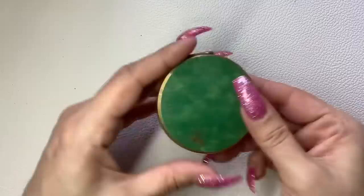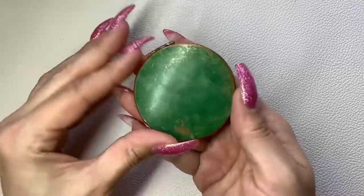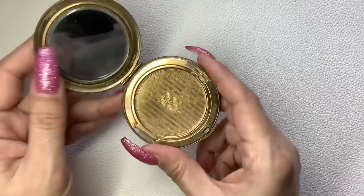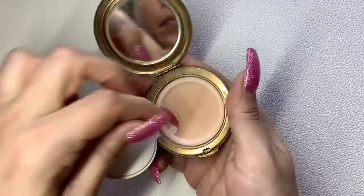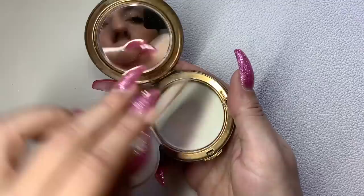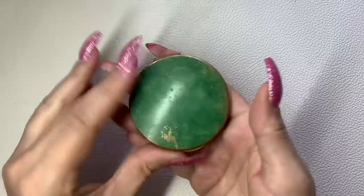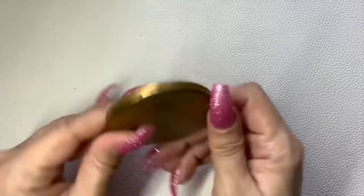This is a made-in-England compact — KIGU England. The front isn't in the best condition, but it's still cool. The powder is no longer here, but you can slide that piece over and open it up to reveal the little screen. The blush was probably down here and the top had the little poof. I know people collect vintage compacts, so if anyone's interested, I'll do $12.